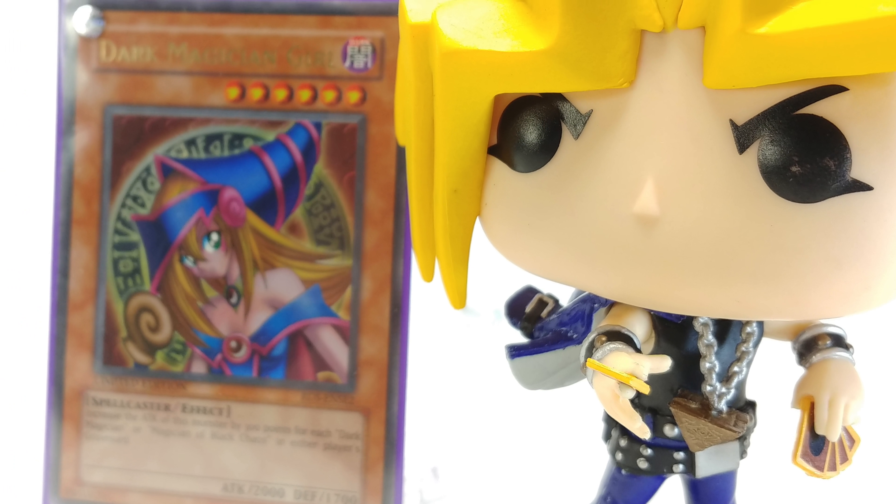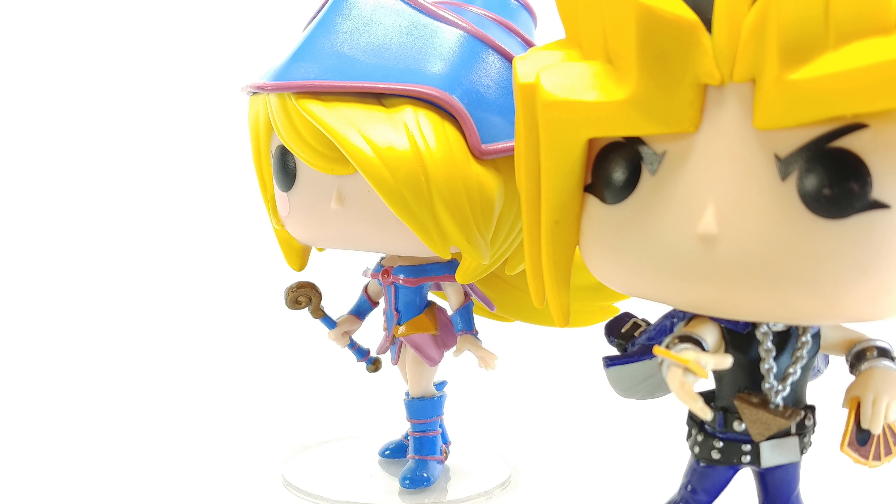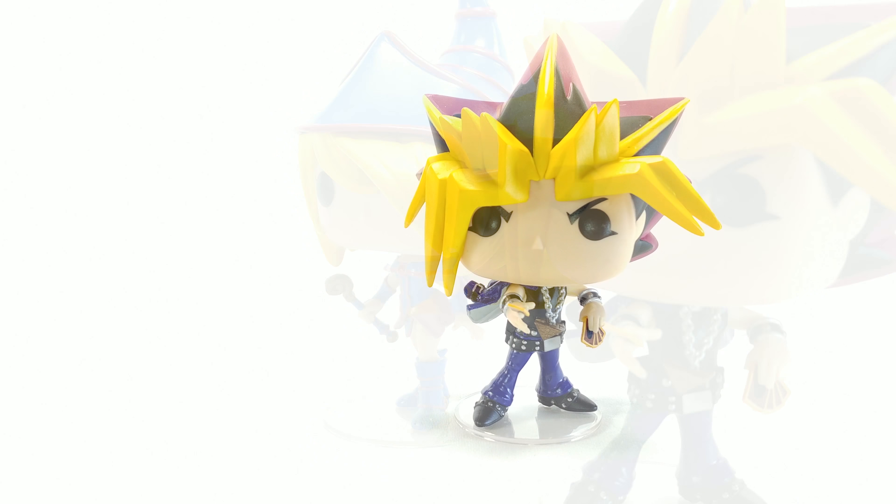It would be cool to get a regular Yugi too. Is it a good pop? Yes. Do I recommend it? Yes. If you're choosing between this and Dark Magician Girl, I think it's a no-brainer to get Dark Magician Girl or Blue Eyes White Dragon — but obviously get what you like, whoever your favorite is.